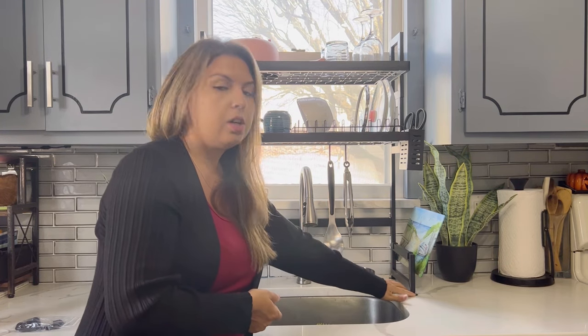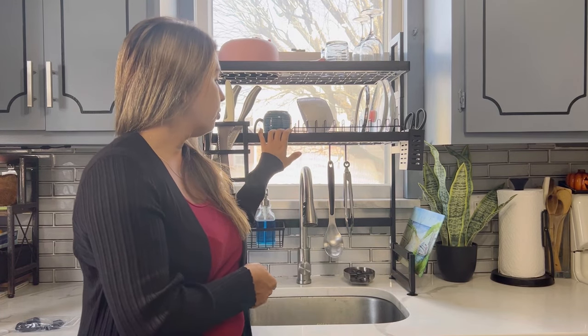It has these suction cups on the bottom so that way it won't move. It won't be sliding all over the place.